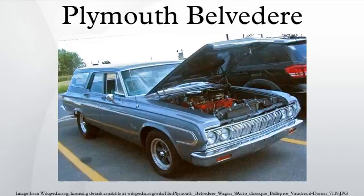In early 1956, the Fury joined the Belvedere line as a special edition high-performance model. Plymouth also added seat belts in 1956. After the Fury was expanded to become Plymouth's top model, the Belvedere was demoted as the middle-priced model after the Plaza and Savoy. In 1956, Chrysler, in a public relations campaign, had a Belvedere fitted with a turbine engine instead of the standard gasoline engine and driven across the U.S.